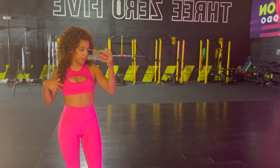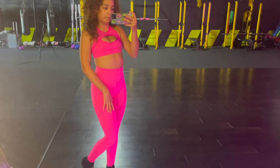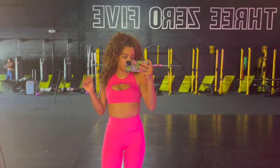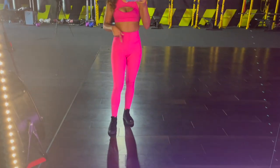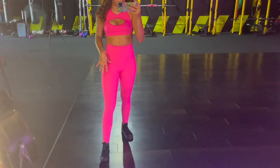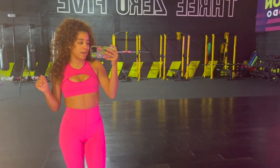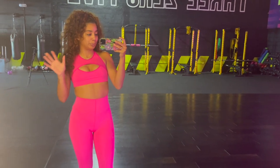This is the full fit I'm going to be showing you guys — top and bottom from Savage X. I'm wearing it for the first time along with my Converse, and I'm so excited to get this class recorded for you guys. It might be in portrait mode, so yeah.